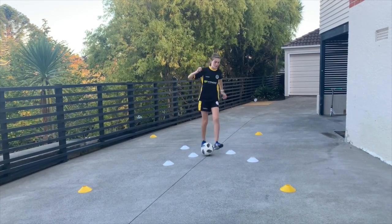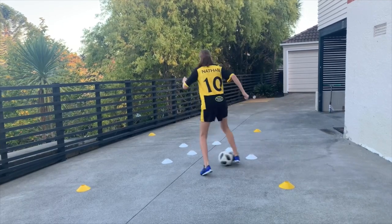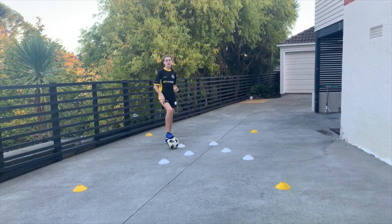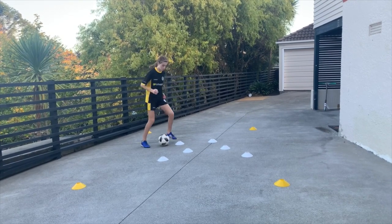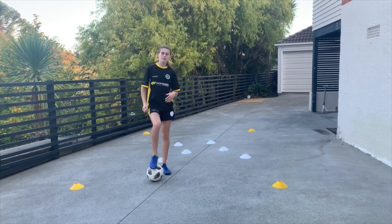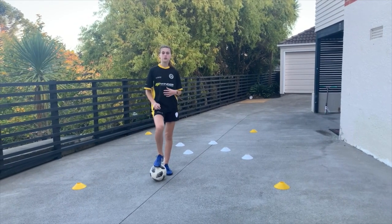Then carry on. If you touch your cone again, repeat the same process like I said. Once you feel comfortable with that variation, you can try the next one.